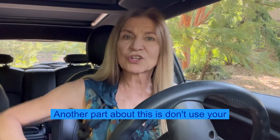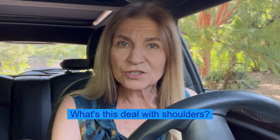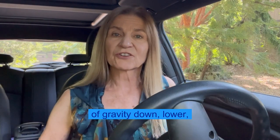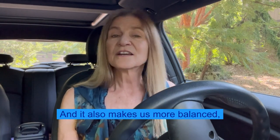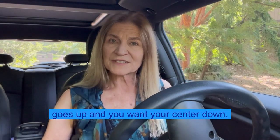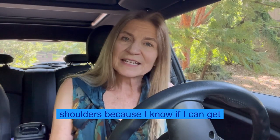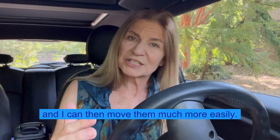Another part about this is don't use your armrest, because when you use your armrest, your shoulder goes up. I am a martial artist, and one of the techniques that we use is called centering. What we want to do is lower our center of gravity down lower, and that puts us in our power, and it also makes us more balanced, more stable, and more clear. When you drive like this, your center goes up, and you want your center down. When I practice my martial art, I'm always looking at my opponent's shoulders, because if I can get their shoulder to go up, I have their balance, and I can then move them much more easily.